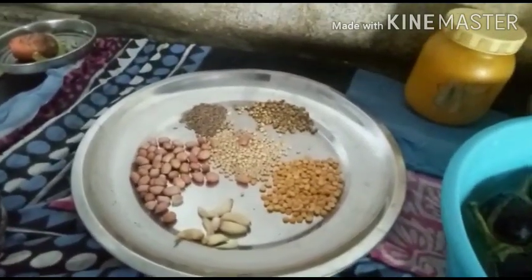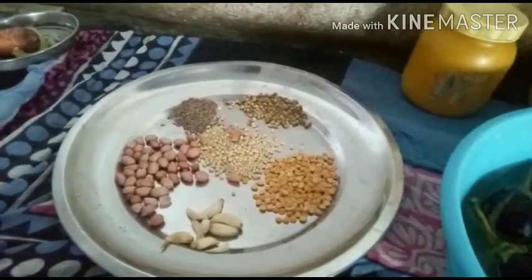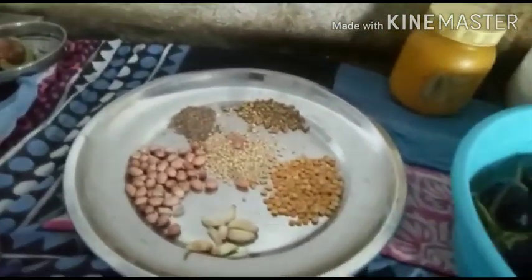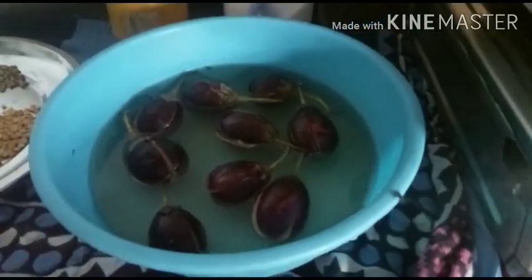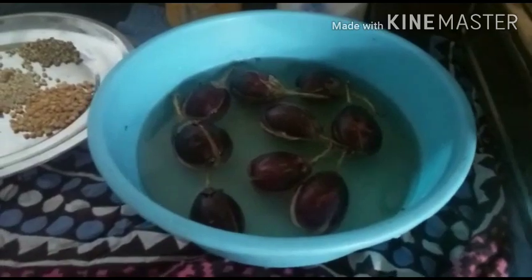I'm going to put the grain on a slow flame and fry in the mixer. Now I will add the sprinkles in the water.